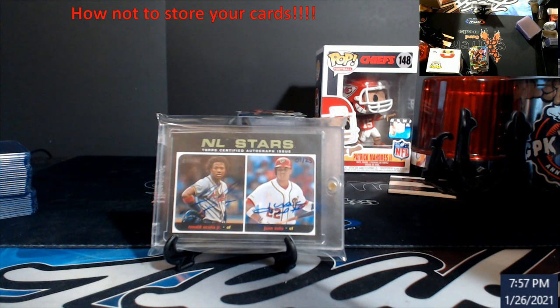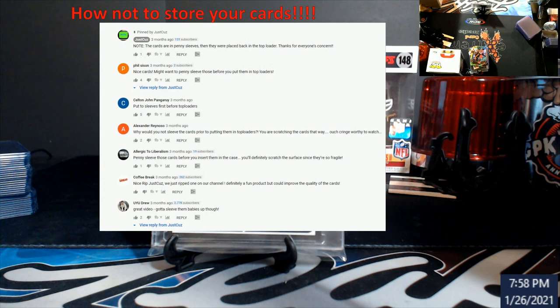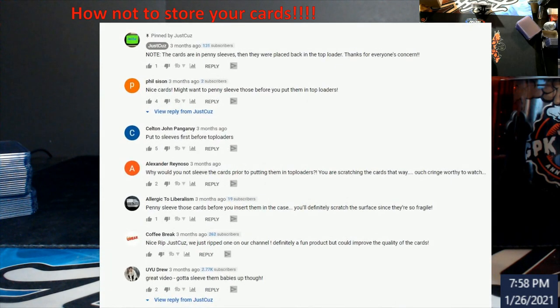Let me pull this up — look at the comments. Someone wrote 'nice cards, might want to penny sleeve those before you put them in top loaders.' Everyone is telling them this. And they pinned a reply saying 'the cards are in penny sleeves then placed back in the top loader' — basically they were hanging at the top. I noticed them jamming the cards in and felt bad. Maybe they're brand new to the hobby and just don't know how to treat the cards, because you need to grade them to make your money back on hobby boxes anymore.